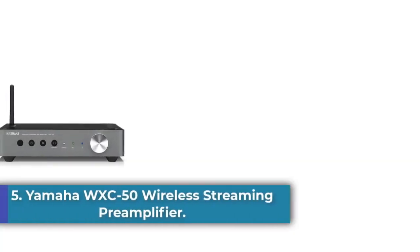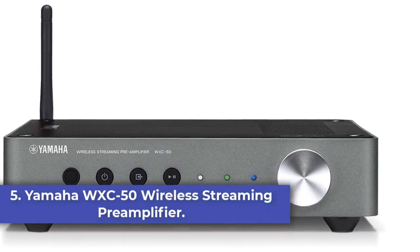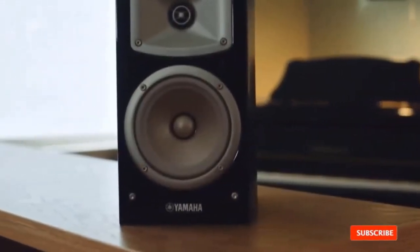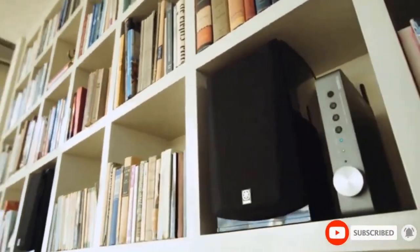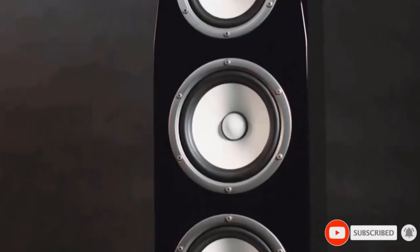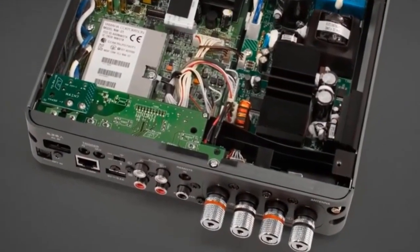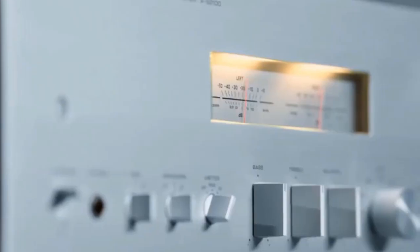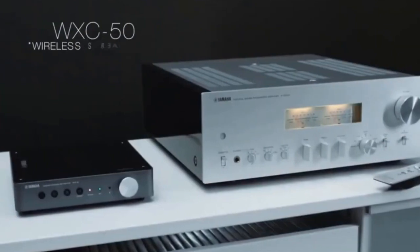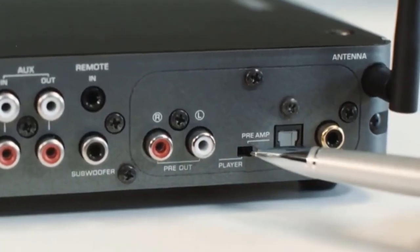Number 5: the Yamaha WX-E50 Wireless Streaming Preamplifier in Dark Silver. The Yamaha WX-E50 allows you to connect your home theater AV receiver or hi-fi system to create a powerful streaming audio system. With Wi-Fi, AirPlay, Bluetooth, and Spotify Connect, you have extremely versatile control and connectivity options for your music. This preamplifier also has access to your music library, Pandora, Spotify,